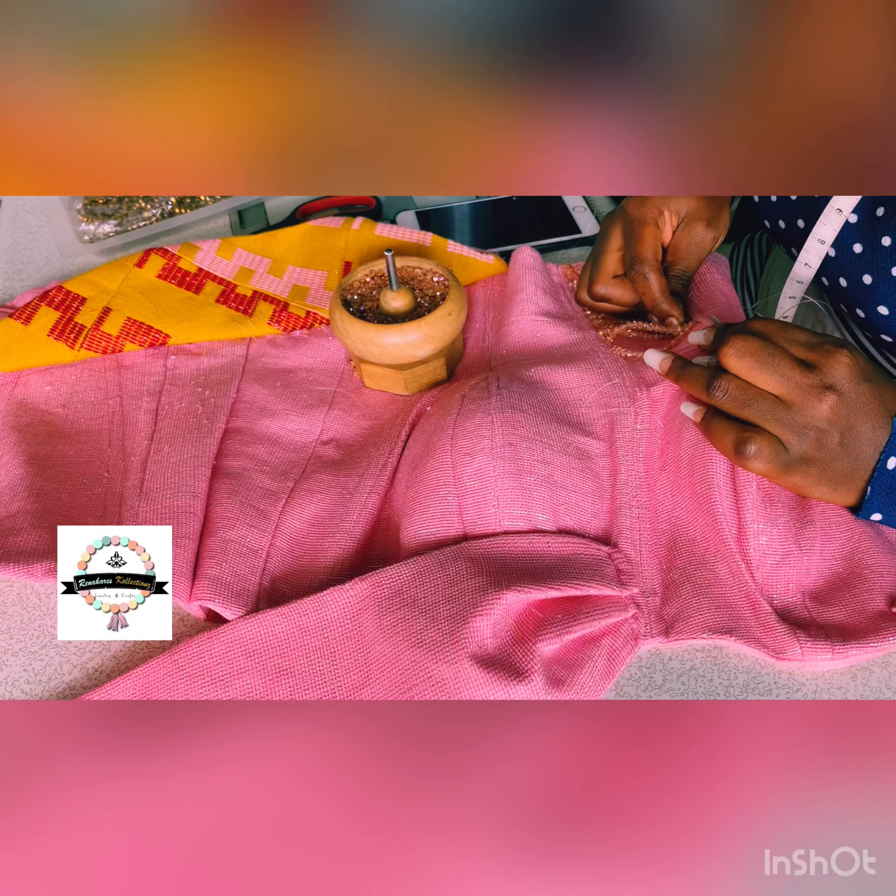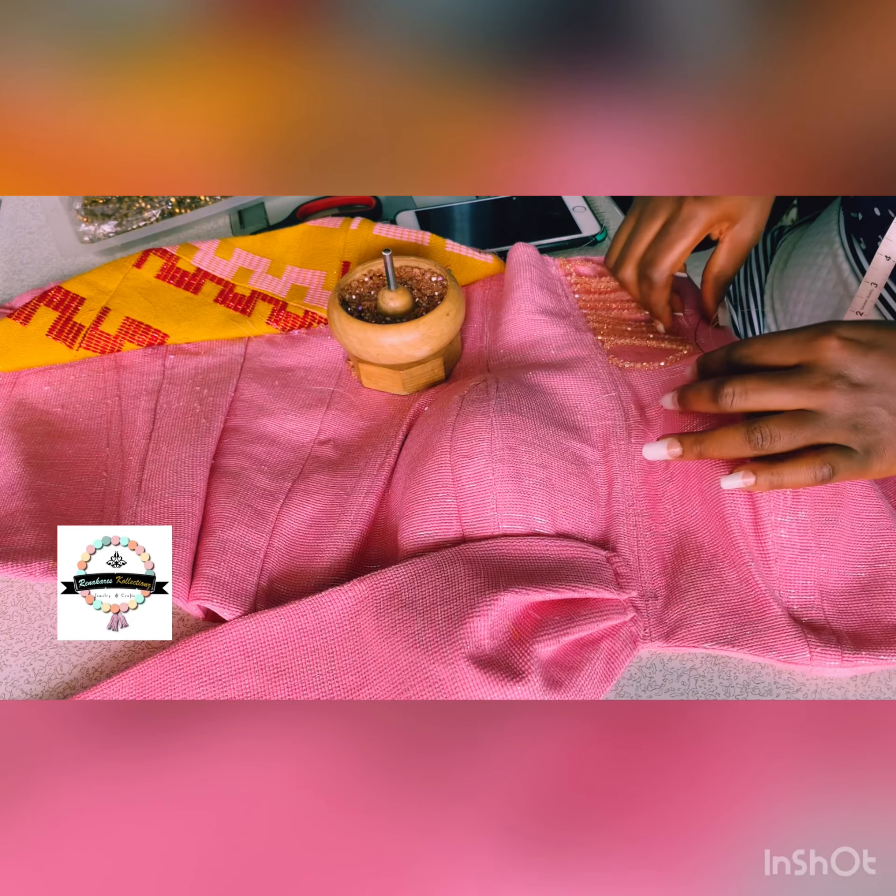I was doing the beading here, and the beading tutorial has already been uploaded on the channel — I will be leaving it in the description and it will be on the cards as well. I already uploaded that video last week, and this is the behind the scenes of it.